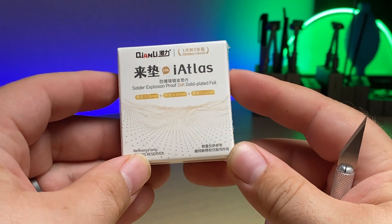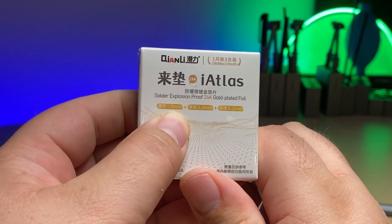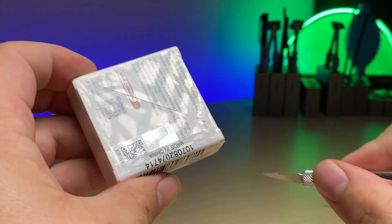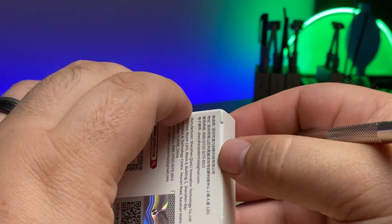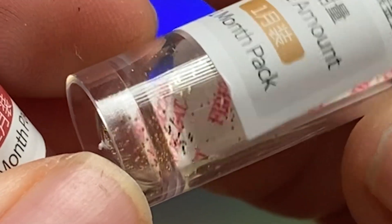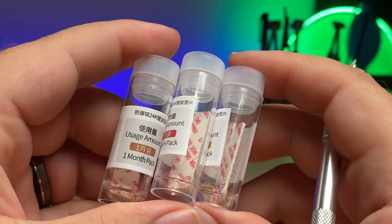This little box here is amazing. It's solder explosion proof 24 karat gold plated foil. We have different thicknesses here of 0.08mm, 0.1mm, and 0.12mm. Let's open it up and take a look. Inside we've got the three different jars with all those little spacers. My kids might think that this is just glitter, but it's definitely going to make so many jobs easier. Let me show you what I mean.